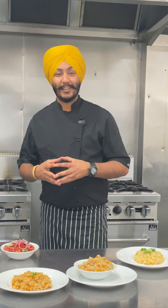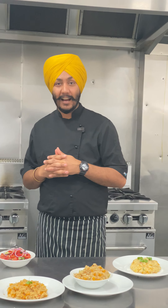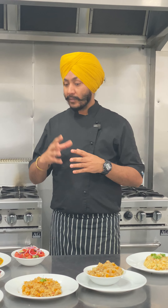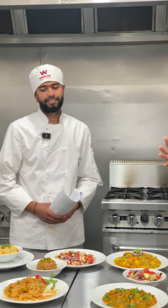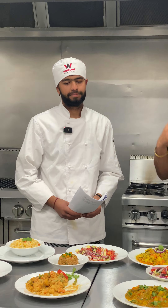Hello everyone, welcome back to the Winslow Kitchen. We are having another kitchen session, and today we have prepared vegetarian and vegan dishes. It's quite a fun time in the kitchen today. Hrithik is with us and will explain what kind of dishes and cookery methods we have used.